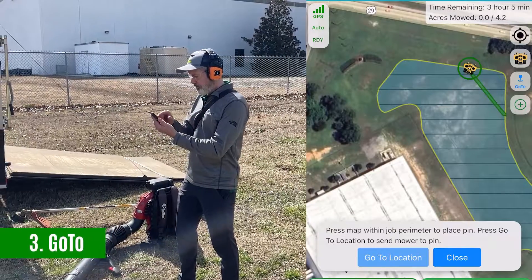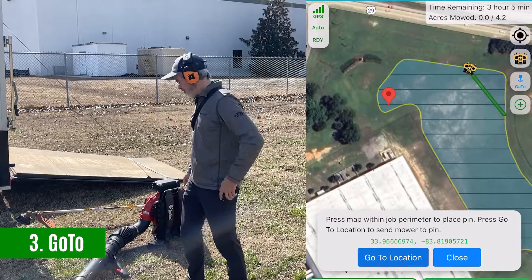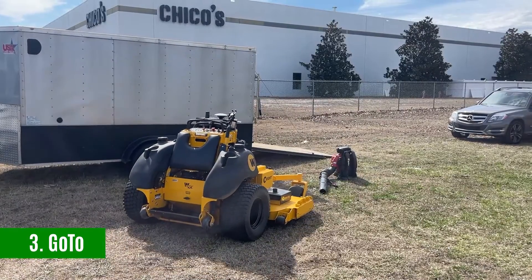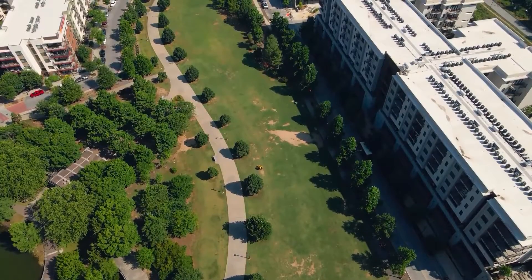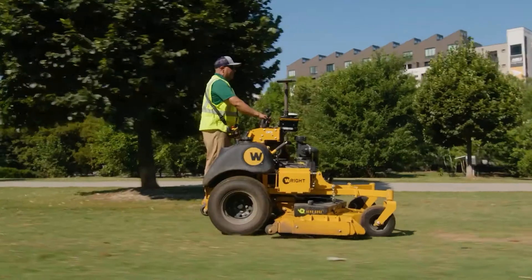Go to: did your Greens-equipped mower just finish up a job and is now on the other side of a field? Just tap on the map and tell it where to go to next. These new features on top of our already existing map-a-boundary and let-it-mow with rock-solid stripes and zero turns means that our customers just got even better at their job.